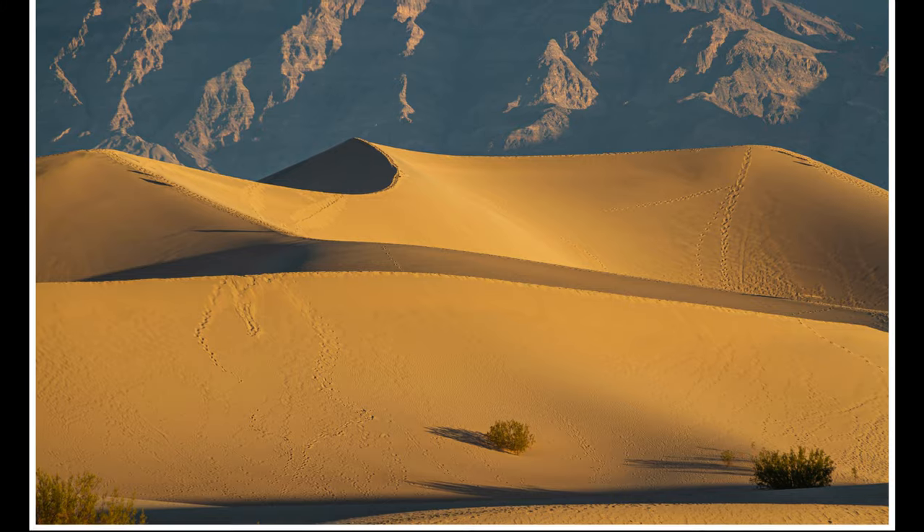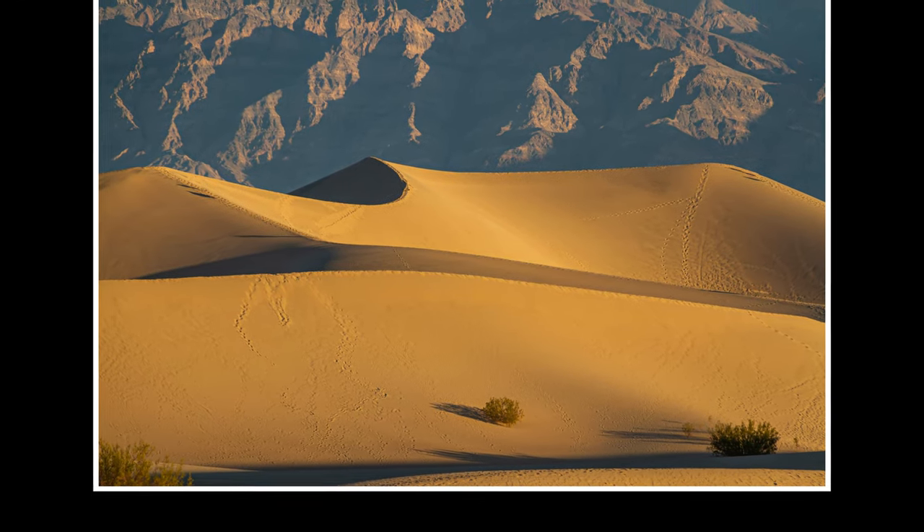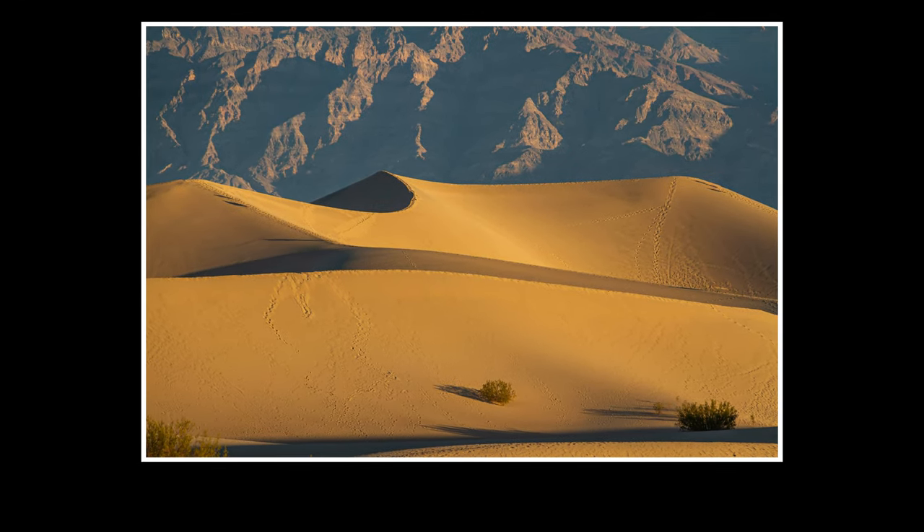Oh my goodness, absolutely beautiful out here. It's getting a little bit warmer — hard to believe this place is going to be over 100 degrees hotter just six months from now, or even less. The highest sand dunes are very windswept and beautiful, except for the people on top of them. This is going to require a little bit of editing.